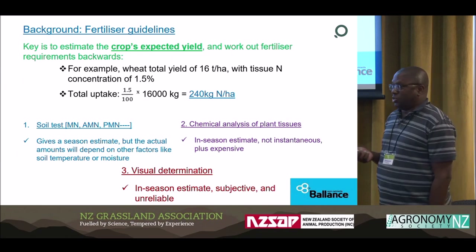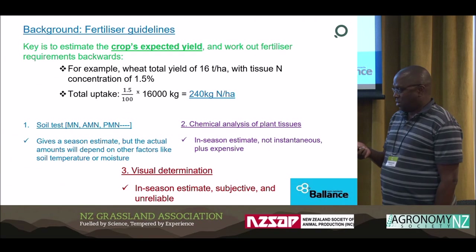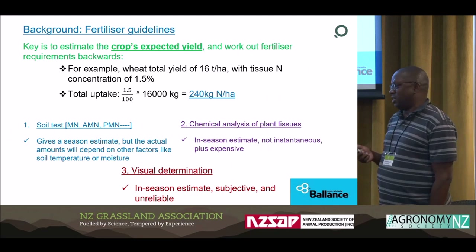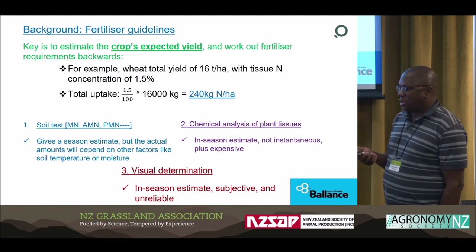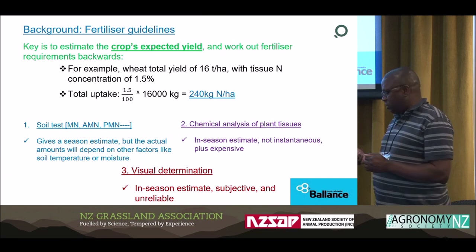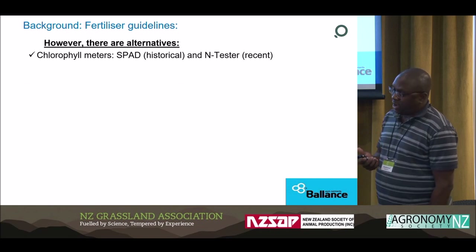Another way is visual assessment — there are those who will tell you they have enough experience to just go into the paddock and tell you how much to apply. That's all fine, but it's very subjective. It depends who is working in the paddock and therefore usually it's not reliable. So what we need is to find a way to estimate how much we actually need at the point we go into the paddock. The alternative is chlorophyllometers.